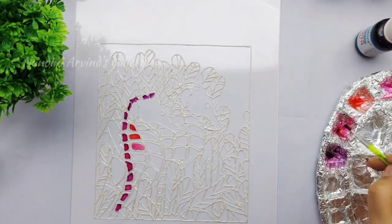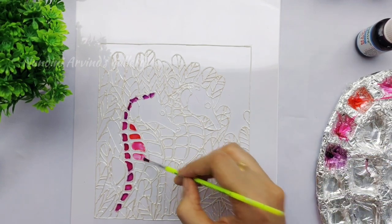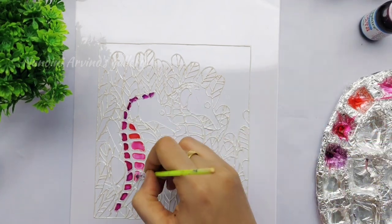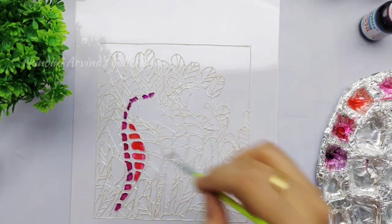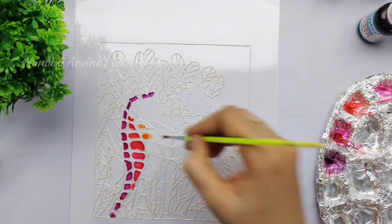My left portion is completed and I'm moving on to the center portion where I'm going to use pink and rose. Since the portion to paint is very small, I'm using a brush to apply the paint and spread the colors. I'm also using a mandala dot art tool to mix the colors.